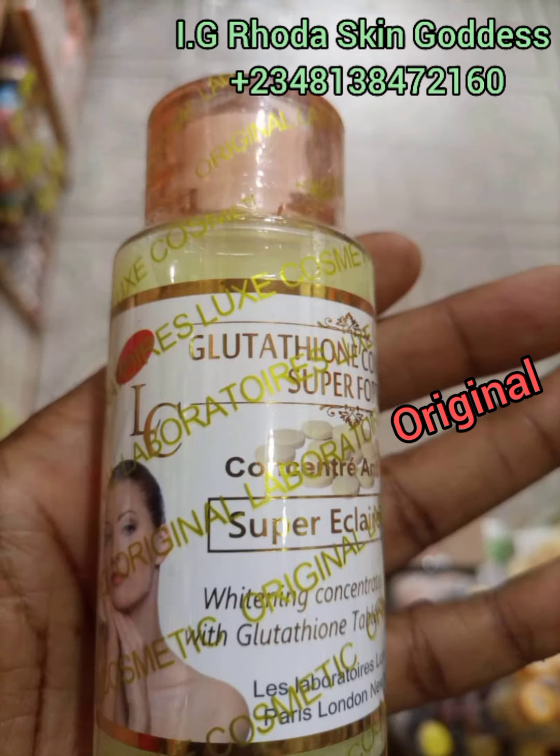This is the original — look at it from head to toe. This is the confirmed original. They will still sell you the fake one for the same price as the original — that's how bad it is in Nigeria. The fake and original have the same writing, the same image, the same bottle name, even the same nylon wrapping. It is really, really hard to tell which is fake from the original if you're not already familiar with this concentrate.